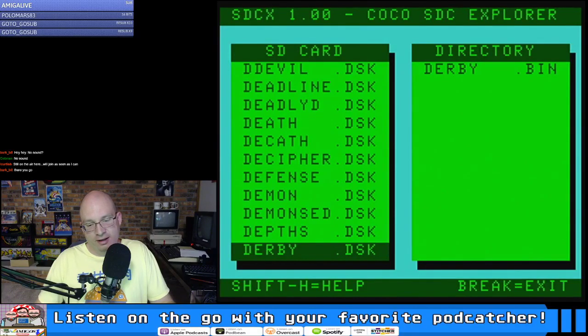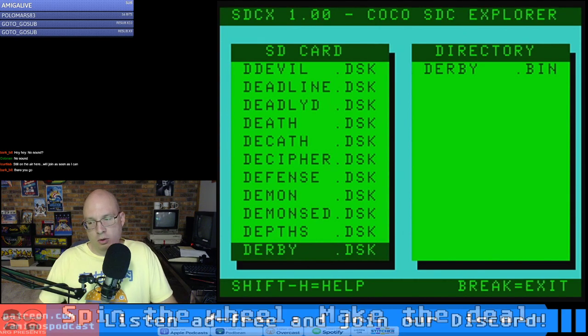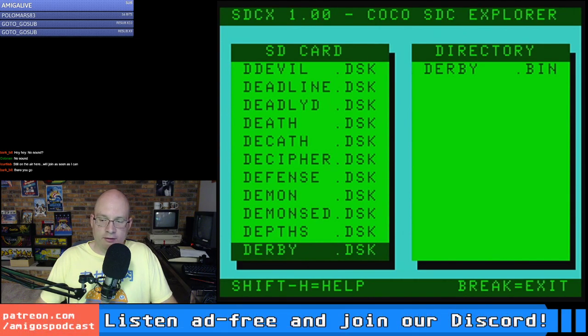Welcome everyone — welcome Barkbit, welcome Co, Brian, Curtis. It's Coco time! As Septandy comes to a close, I can't think of any better way than to do a CoCo 3 stream on real hardware through glorious RGB for the first time, thanks to the one and only Rob Inman, who graciously donated a device called a Switcheroo.